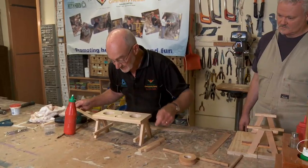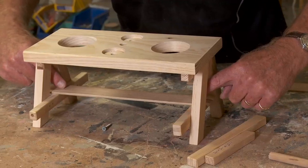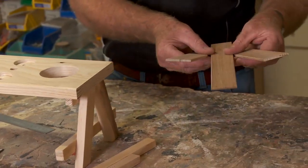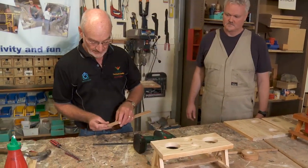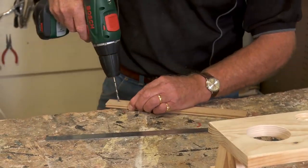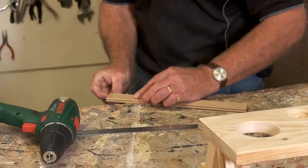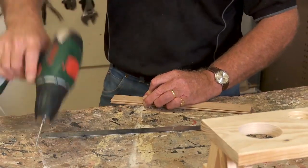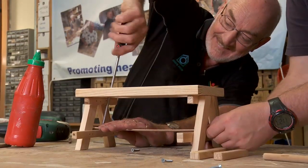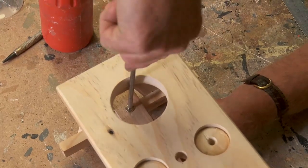Now you can see why I drilled those holes in that centre strut. What I'm actually going to do next is drill a couple of holes through these — I've pre-drilled that one, I'll just use this one as a guide. You can see now why I drilled these holes on an angle, because I can't get my screwdriver in straight up and down.